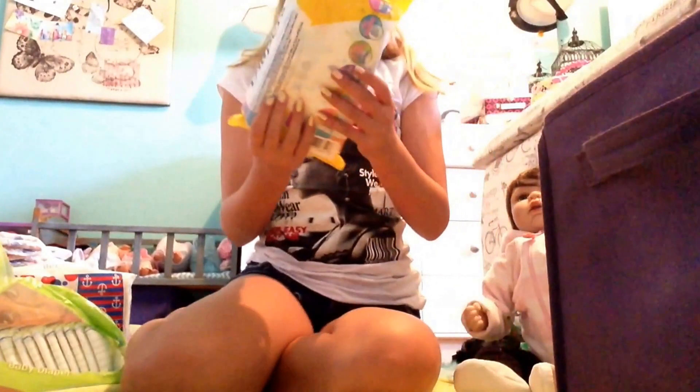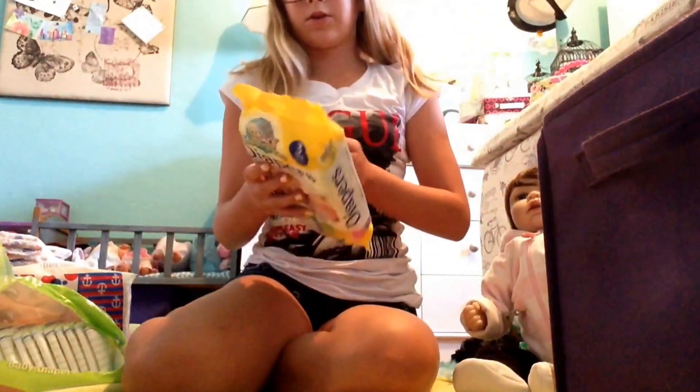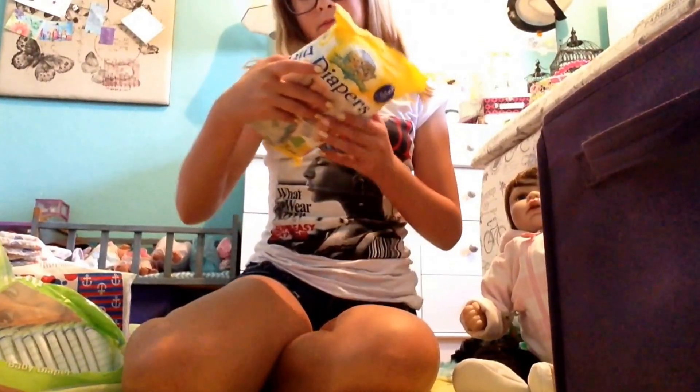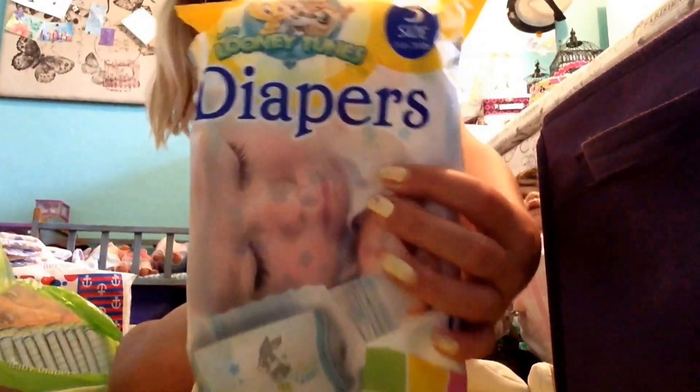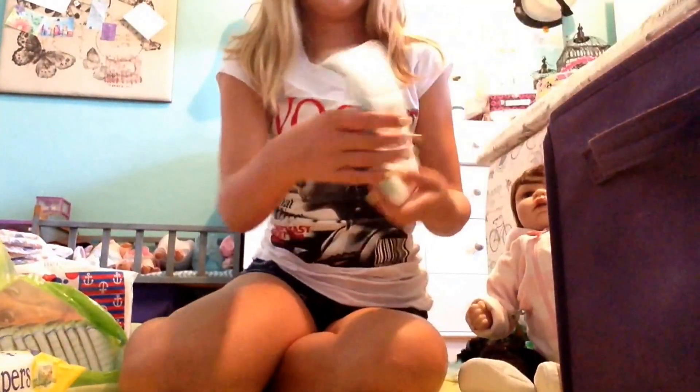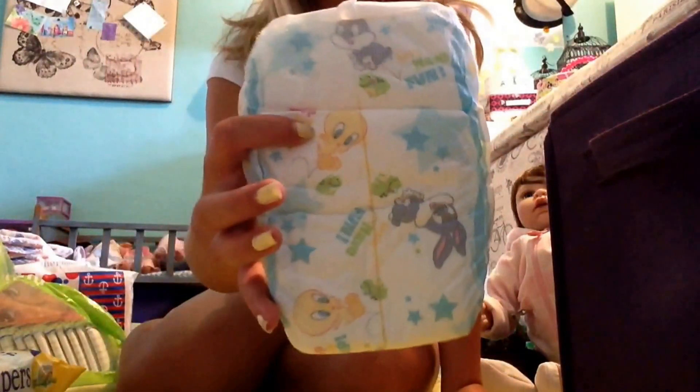Next I have this pack of diapers. These are Looney Tune diapers from the Dollar Tree. There are five of them and they're size 3. These are for Harper too. They look really cute — and here's one of the Looney Tune diapers up close.